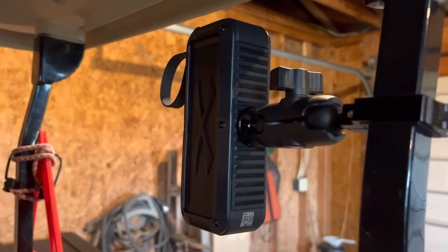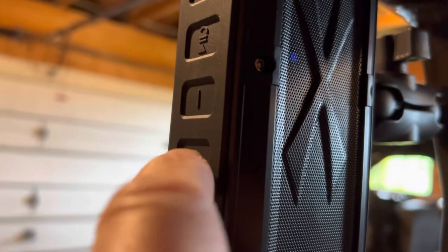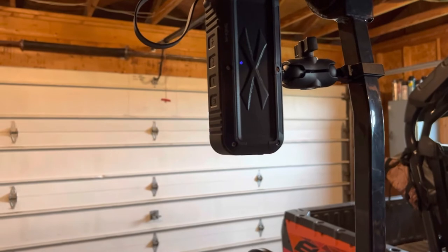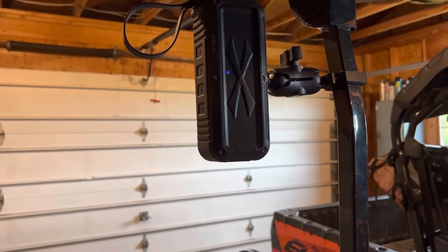Now let's figure out how to turn it on. All you do is push that button right there, then look it up on your phone and it pairs right up.